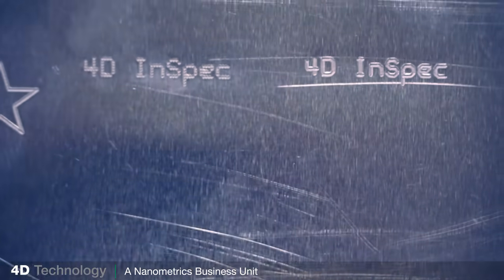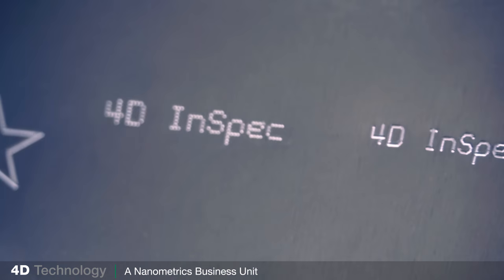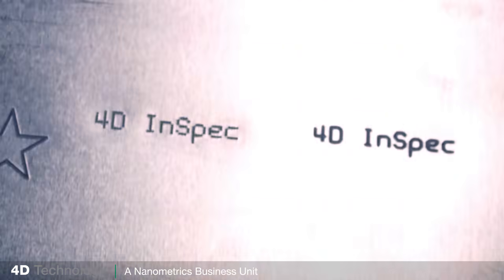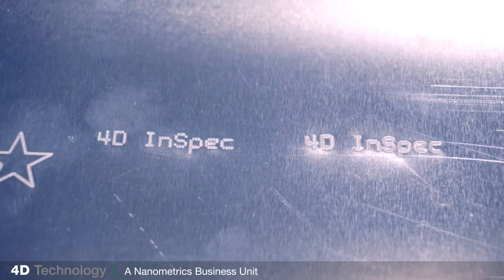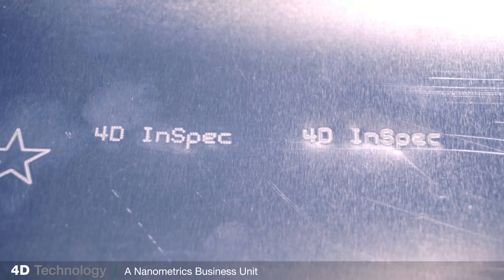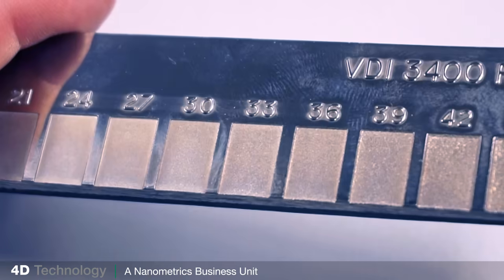Here are a couple of dot peened markings. The depth of these marks is critical in some applications — for example, aviation parts. Too deep, and the mark becomes an ingress point for corrosion over time. Too shallow, and the marking wears off during the lifetime of the part. The question is: how can you qualify these accurately and efficiently?